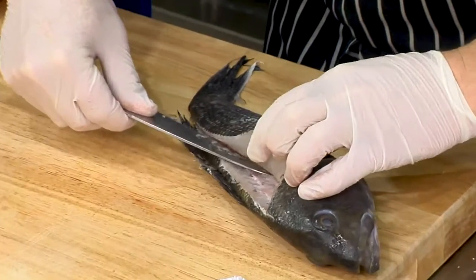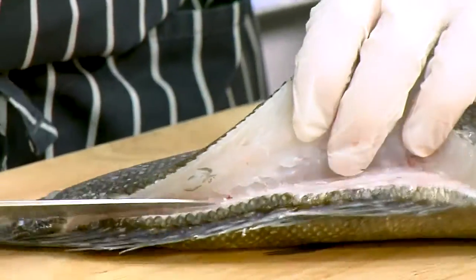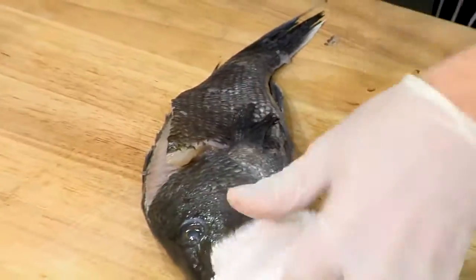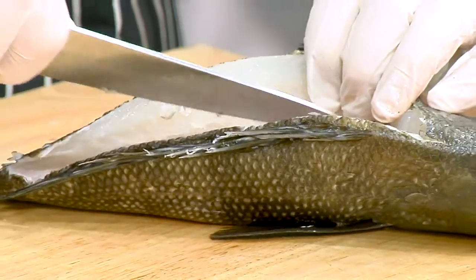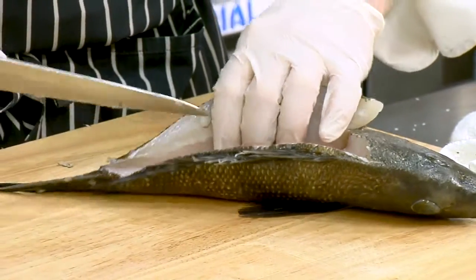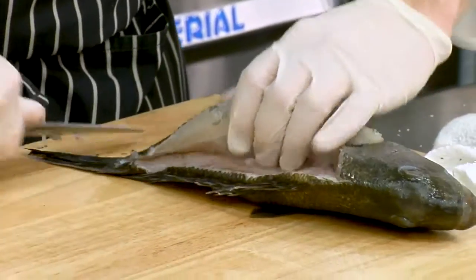Do you use a special kind of knife for this? This one is semi-flexible. If you have a more flexible knife, that's great — I pretty much use this knife for everything. Do you use a boning knife for this? A boning knife is not flexible enough. If you can get a flexible filleting knife, that would be the best.